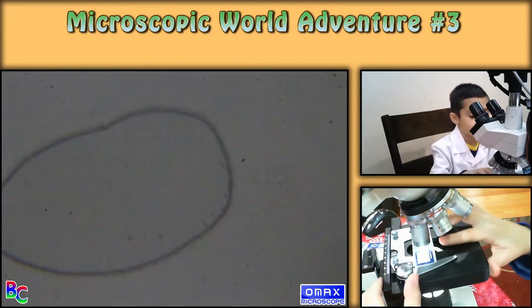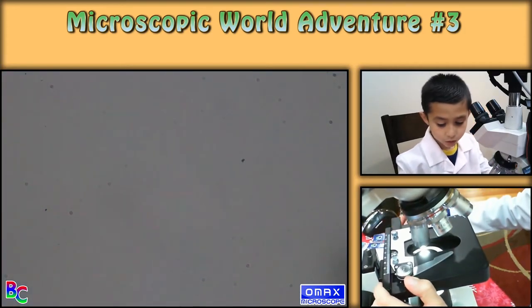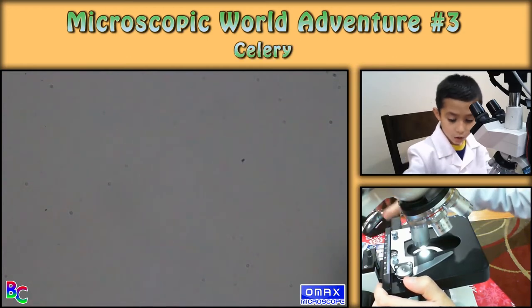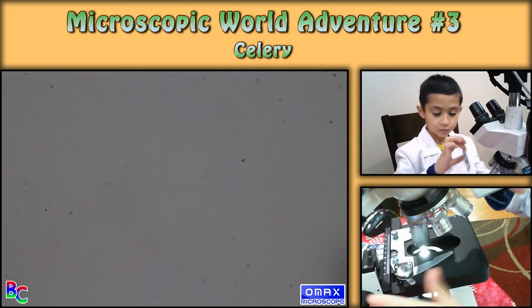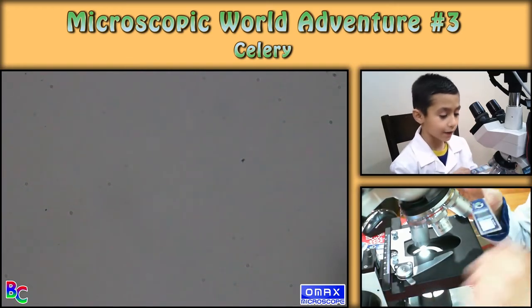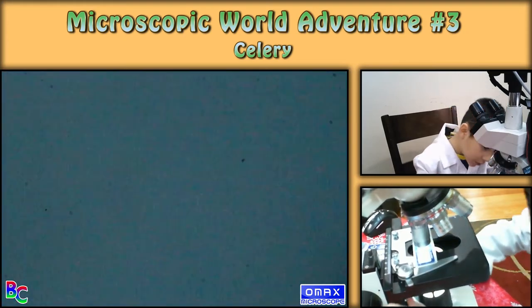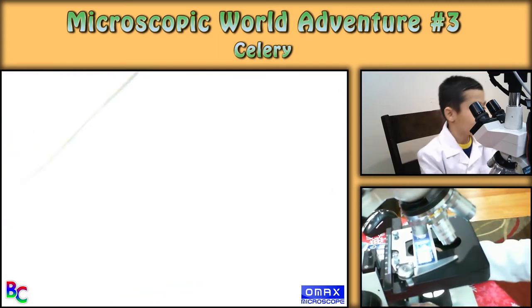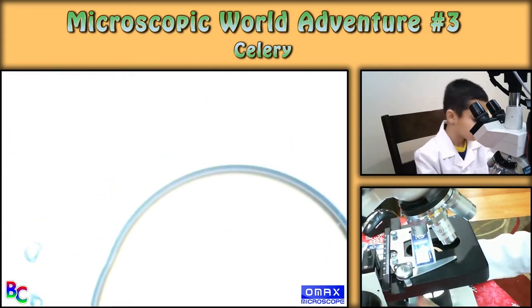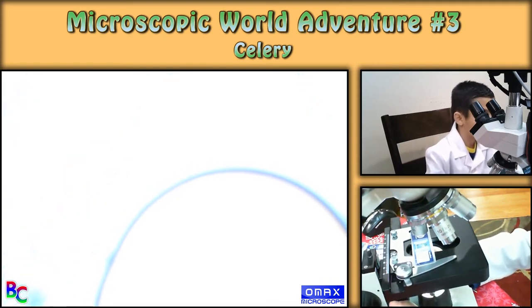Okay, so we're moving on to number four, which is celery. Just one more until the mystery. So my dad put — I'm guessing — ink on this one because it's blue. Okay, I need less light.